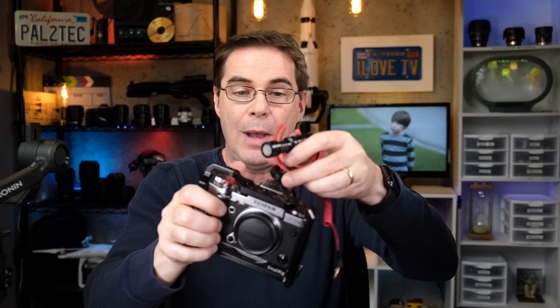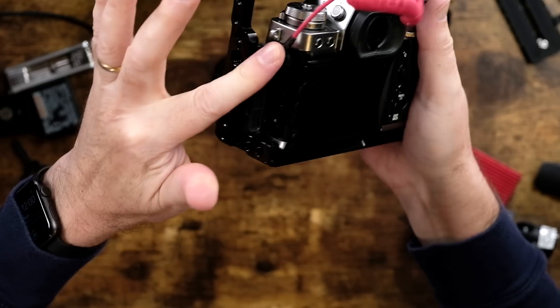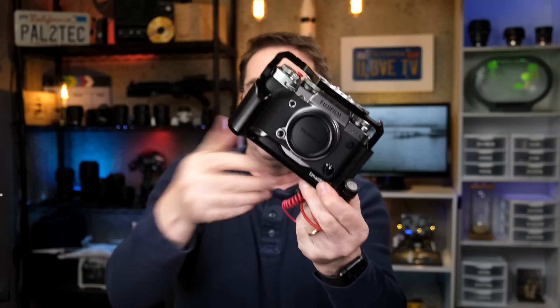Same thing with a microphone. If you have a microphone that you normally attach to the top of the camera, even though it doesn't weigh very much, watch what can happen — if you go to do a move like this, it can hit the gimbal. You don't want that. So get the mic off the camera and put it elsewhere, say on the side, which is why I have this small rig cage for the camera, just for that purpose.